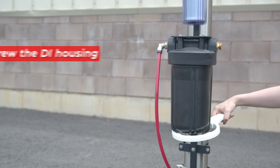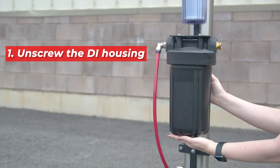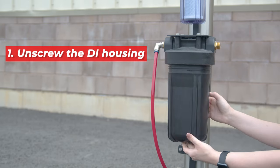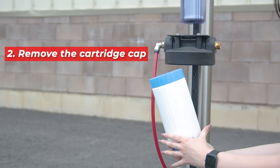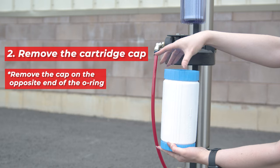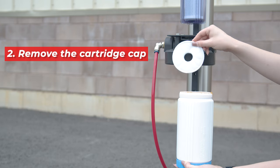First, use a large filter wrench to loosen the housing from your pure water system. Carefully unscrew the housing. Next, remove the cap of the cartridge by twisting it off.